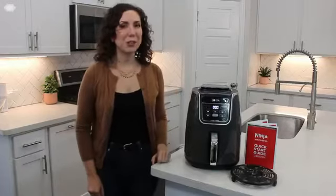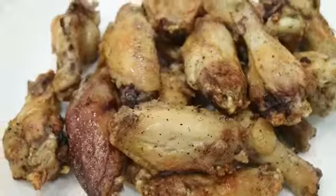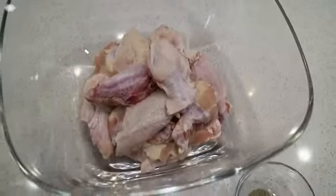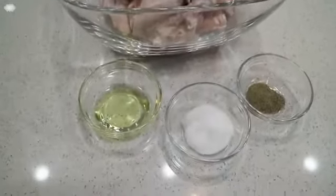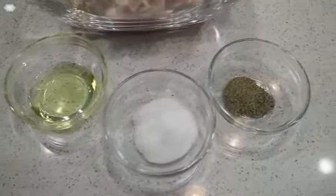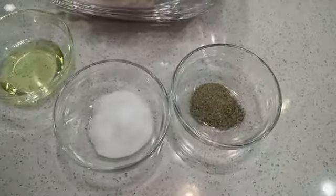Today I'm going to show you how to cook up chicken wings fast. To get started you'll need two pounds of uncooked chicken wings, one tablespoon of canola oil — or you can substitute avocado oil because it also has a high smoke point — one tablespoon of kosher salt, and one teaspoon of black pepper.